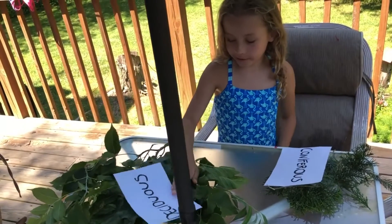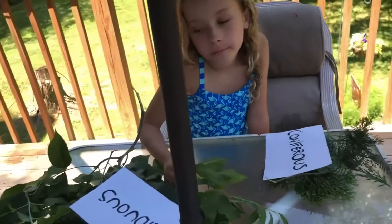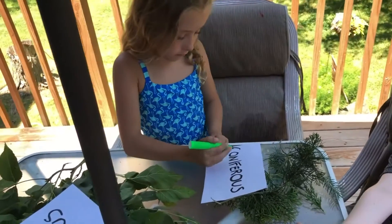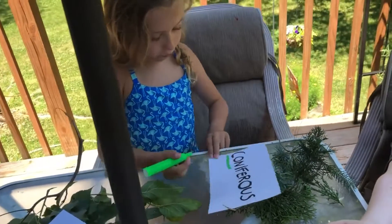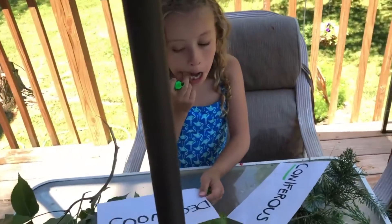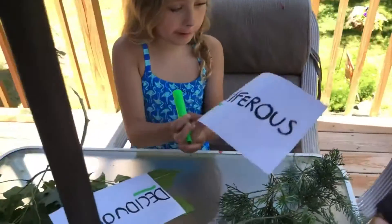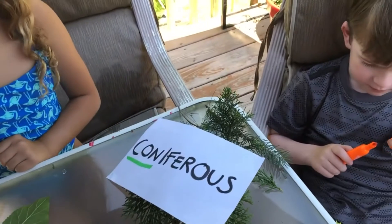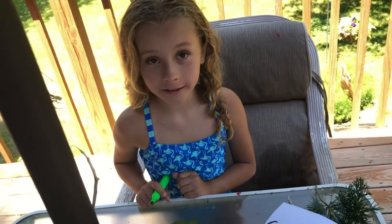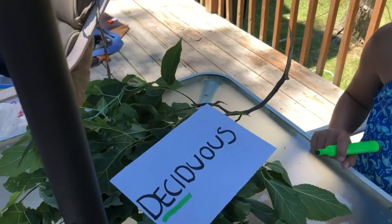Why did she decide that? Because coniferous kind of sounds like it would be pokey, and deciduous kind of sounds like it would be flat leaves and regular leaves. Here's a clue: take a highlighter and underline the first three letters of coniferous - C-O-N. Con kind of sounds like cone! So coniferous sounds like cone, and anything that has a pine cone keeps their needles year round - they call them evergreens.